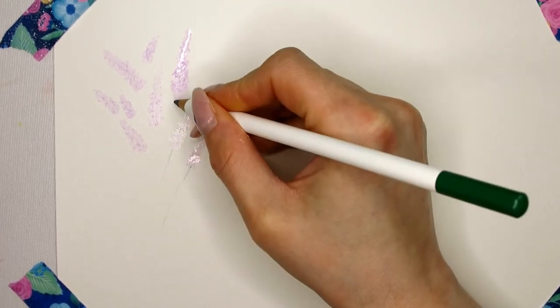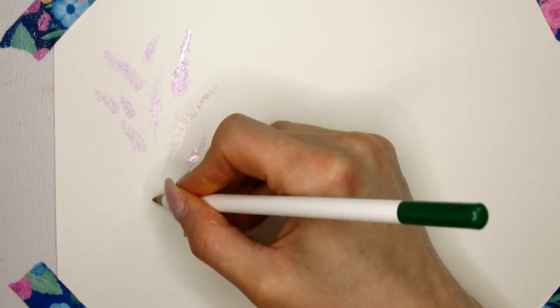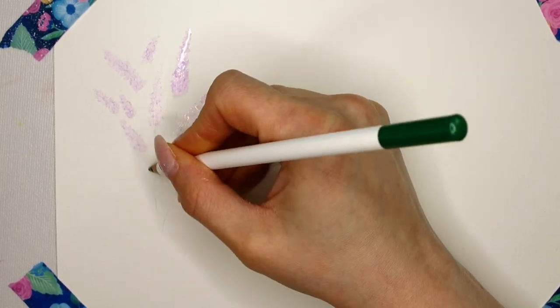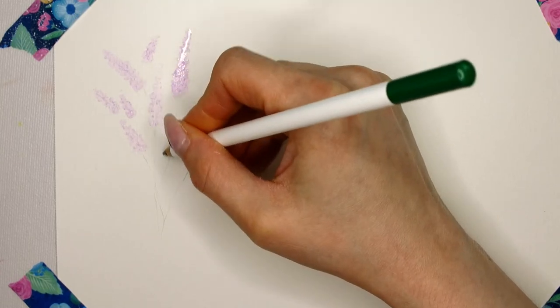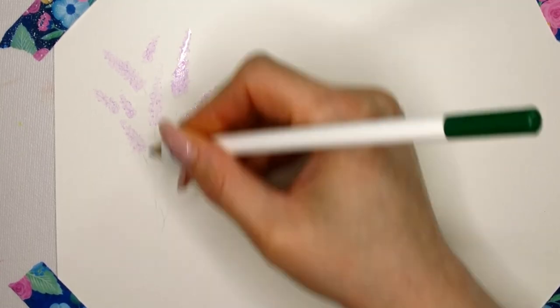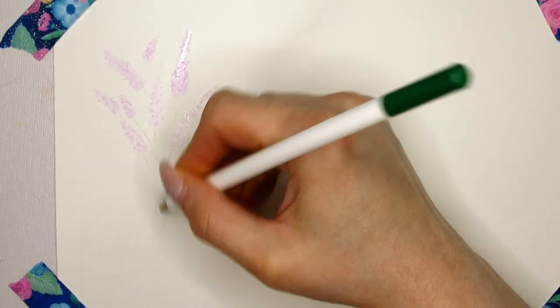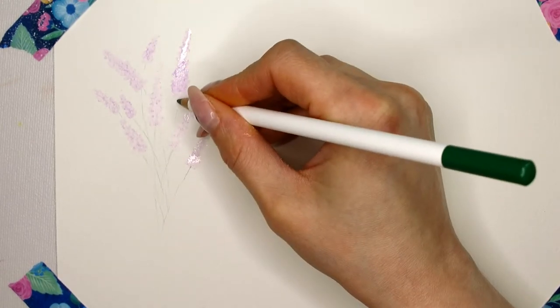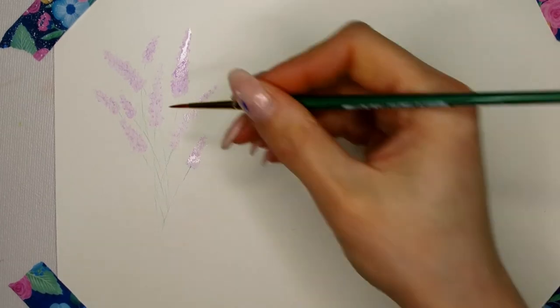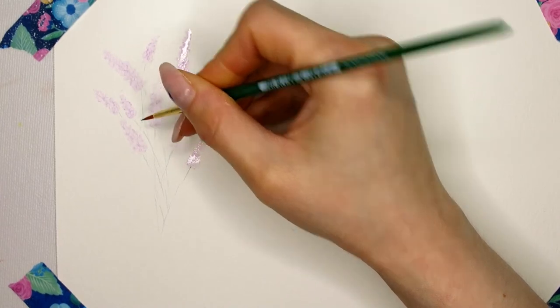Make sure the water dots are not touching — leave a little space in between them. Next I'm using the darker green pencil to draw in the stems, doing this really lightly so they are not harsh pencil lines, as I want them to turn out translucent in the end as well. Then I use a slightly damp brush and go over those pencil lines to let them bleed out a little and activate the watercolor pencil.